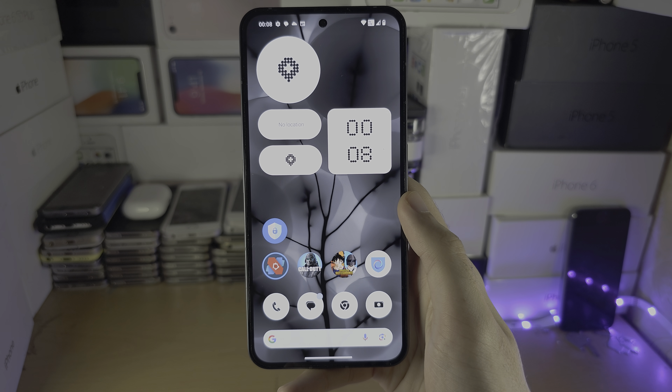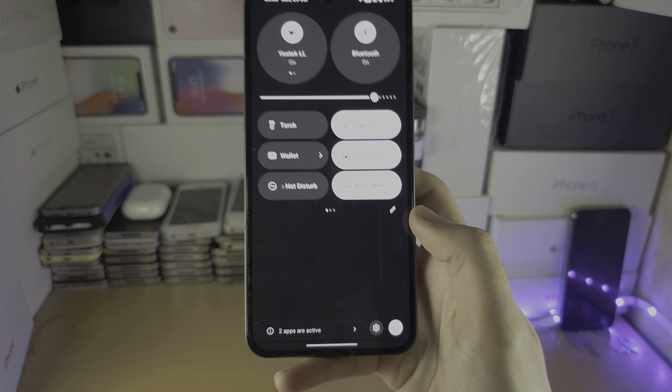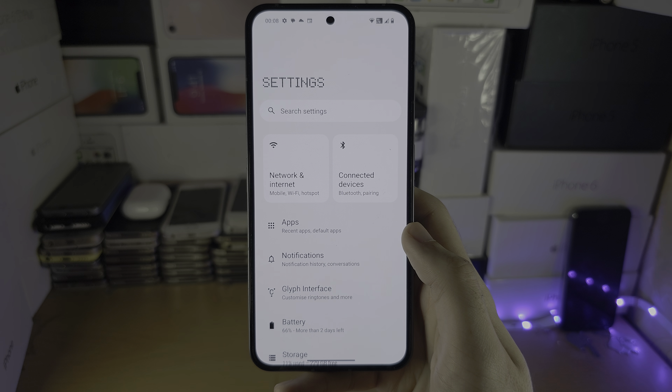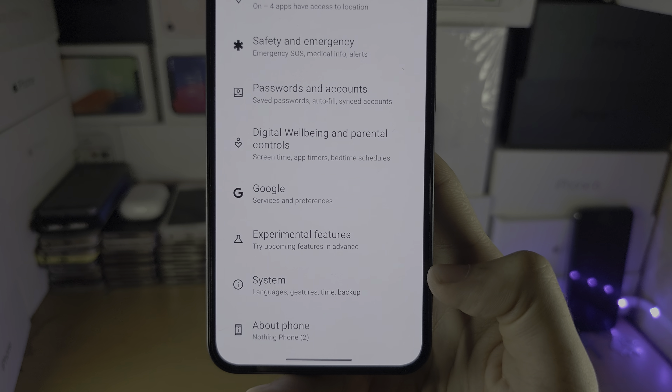Welcome everyone to deleting all data on your Nothing Phone. Let's start by opening up the Settings, and inside of the Settings, scroll all the way down until you see System.